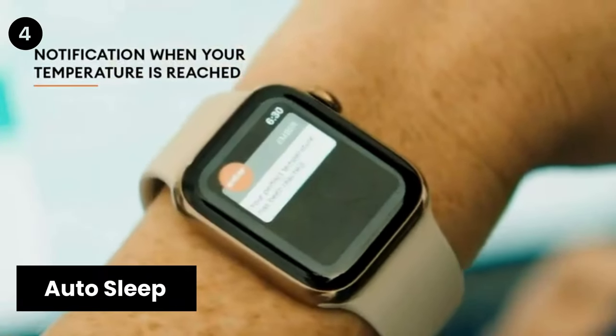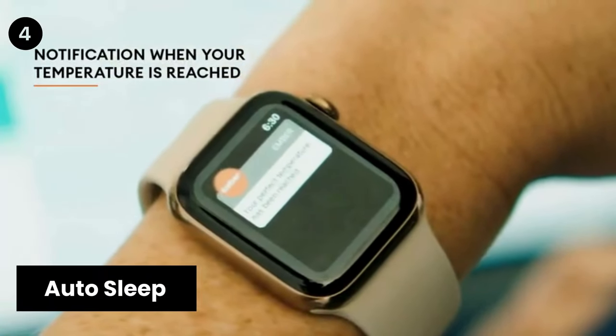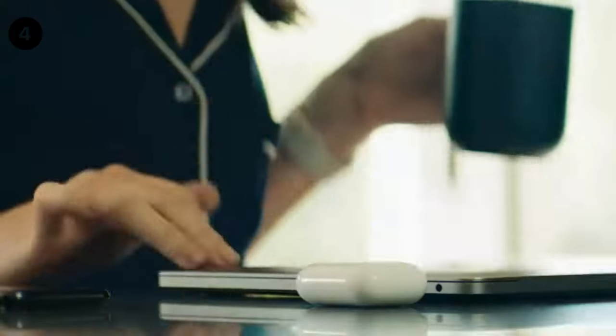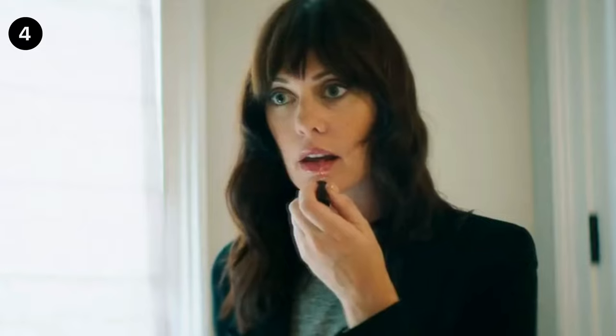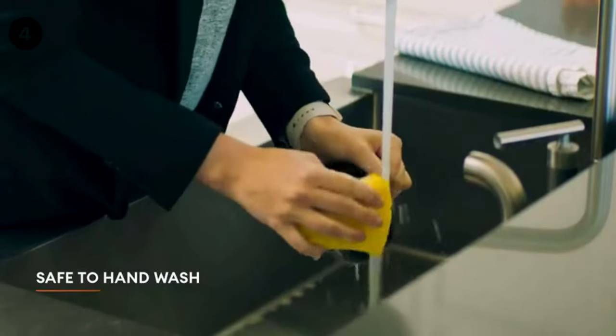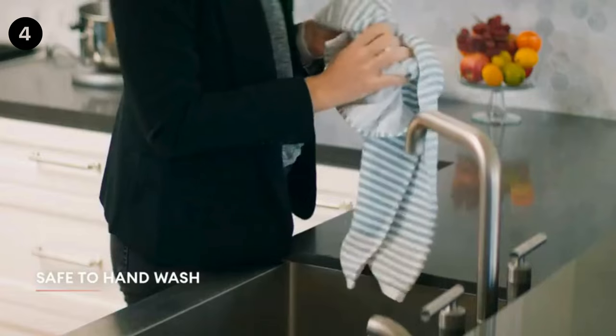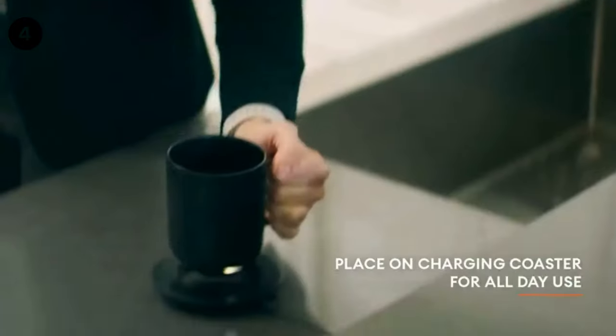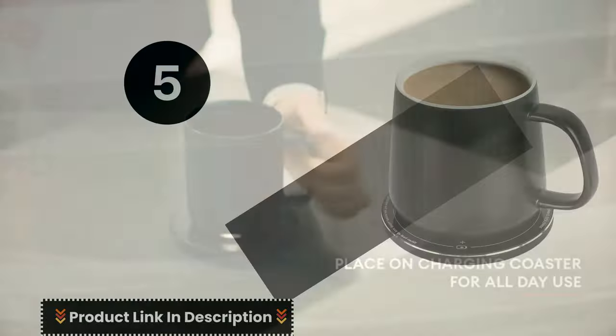Auto Sleep: the Ember heated coffee mug intelligently senses when to turn on and off. The mug enters sleep mode when empty or after two hours of inactivity, and wakes up when it senses movement or liquid. Hand wash only — an updated scratch-resistant coating is safe to hand wash, and Ember Mug 2 is IPX7 rated and fully submersible up to 1 meter deep.